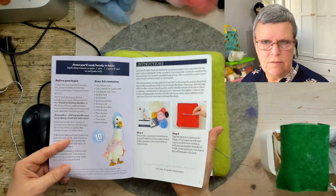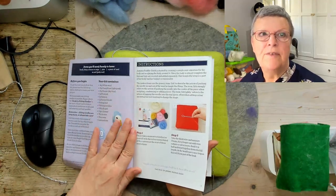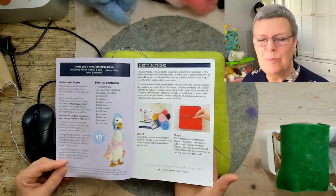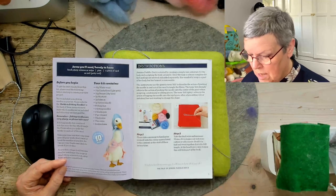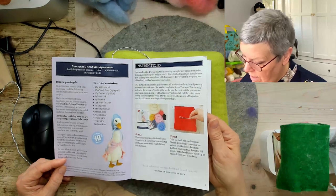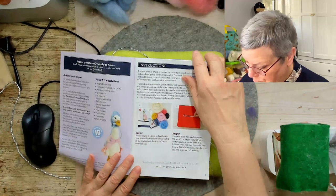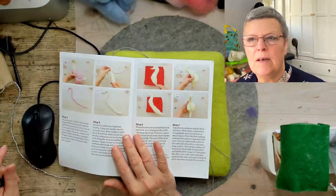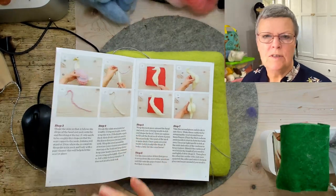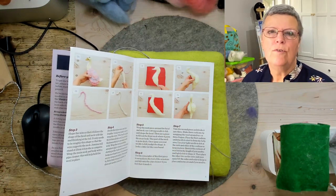Or even one of the other videos we've done for one of the other kits — certainly for the feet we've done the little chick video and also a separate feet one as well if you wanted to go and practice some smaller feet before you got into that. Just check through you've got everything as listed and off you go. If you've followed any of my designs before, you'll know that when we start to deal with the wool I always divide the wool up.